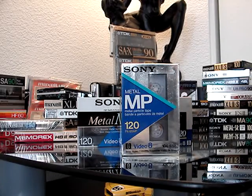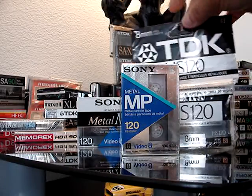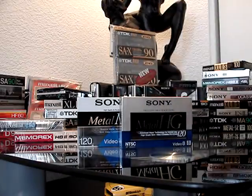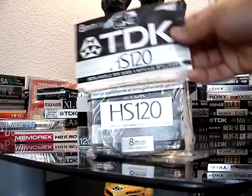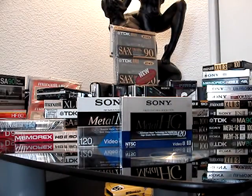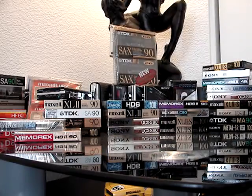Wait a minute — this isn't the right collection. Sorry about that. These are 8mm cassettes. I predict sometime in the future these will be very collectible too — the packaging is very catchy. But wrong collection.